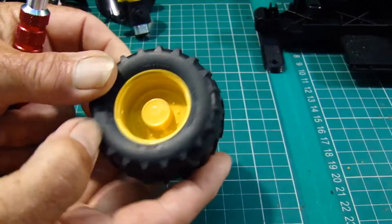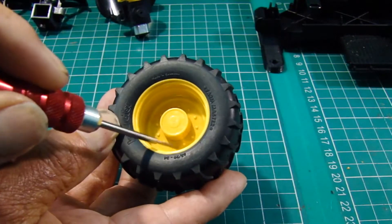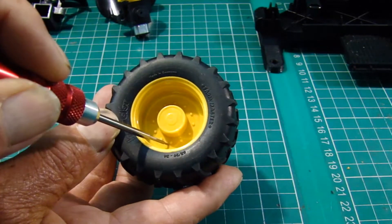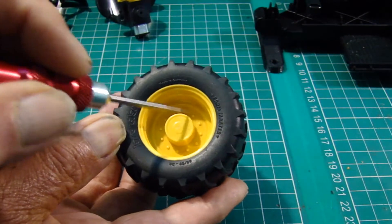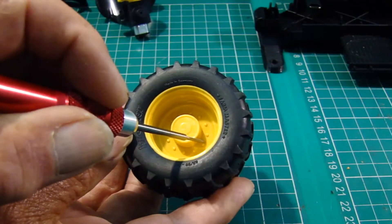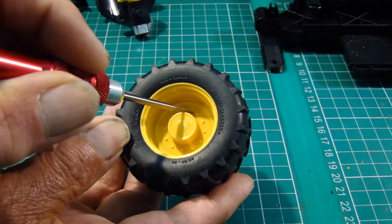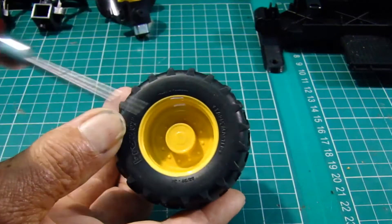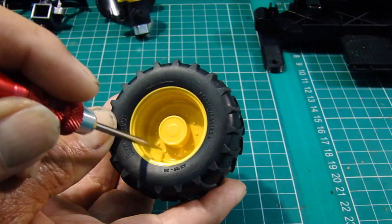A quick look at the front face: it's got 12 imitation wheel studs or wheel nuts. What I'm planning to do is insert six wheel bolts in between the spaces, so on the front side there will be six M2 socket-headed screws.